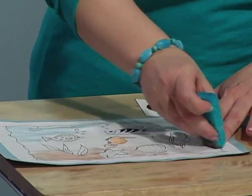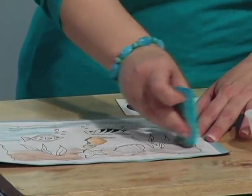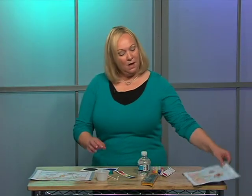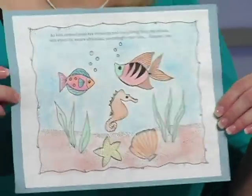Another good thing about watercolor is that it doesn't have to be exact — watercolor kind of goes out of the lines. And when they're finished, they'll have a picture that is worth hanging on the wall.